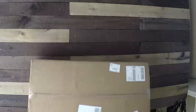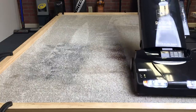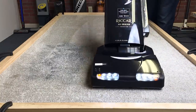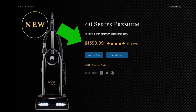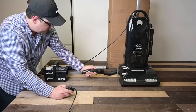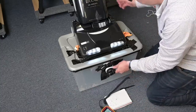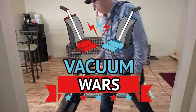The Rikar Radiance R40, also known as the 40 Series Premium, is the flagship upright from Rikar. It has all the latest bells and whistles, and it should, because it retails for an eye-popping $1,599. We bought one recently and put it through all of our usual tests to see how it compared to other vacuum cleaners and whether it was worth the extremely high cost. Links in the description, and let's get started.